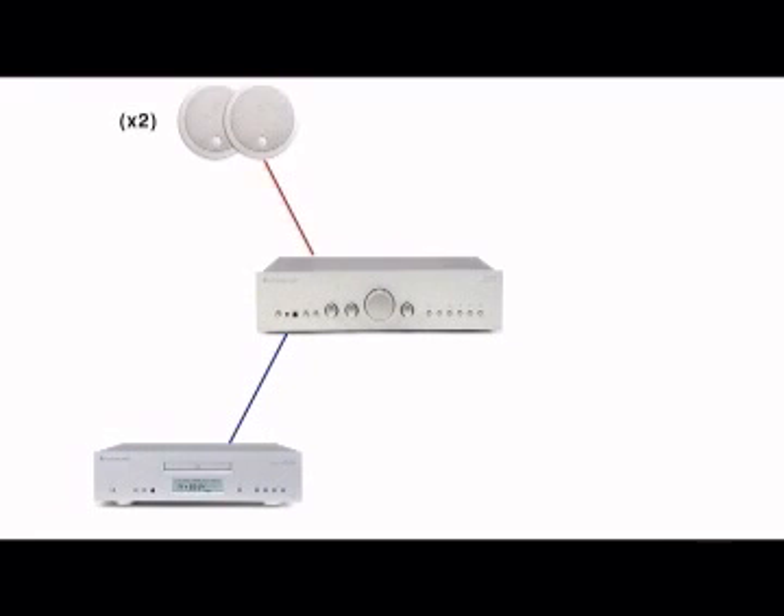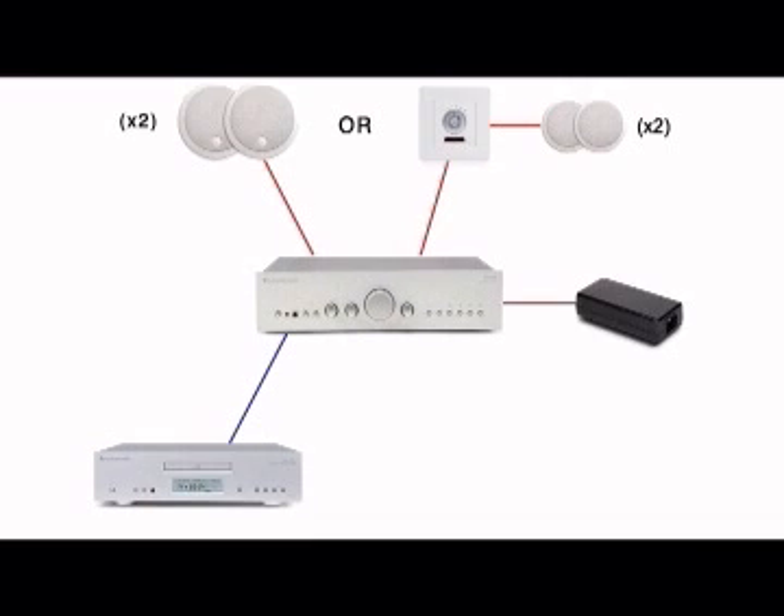Example equipment requirements for a one-zone system: an incognito ready amplifier with connected hi-fi separates of your choice; up to one AS10 incognito active speaker pair, or up to two incognito KP10 keypads plus up to two SS10 ceiling speaker pairs; a PS10 power supply; and an optional LR10 learning remote control.